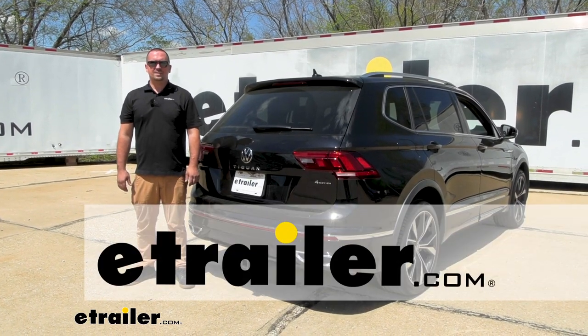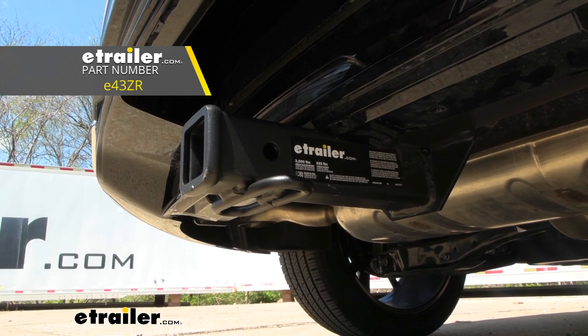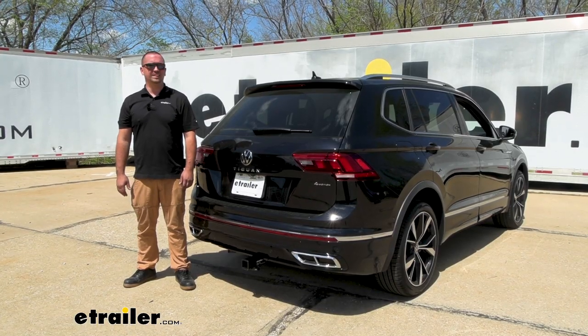Hello neighbors, it's Brad here at eTrailer and today we're taking a look and installing the eTrailer trailer hitch receiver on a 2023 Volkswagen Tiguan.